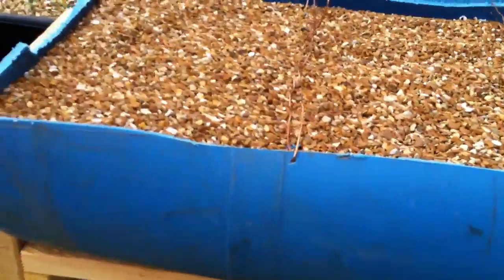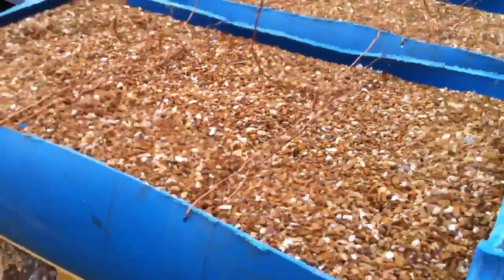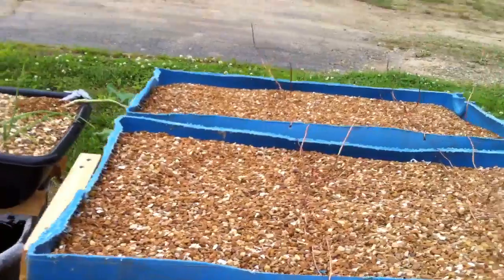You can see these two drilled holes here — this is to keep it from bowing or letting it sag at all. And I put these wires here so that I could possibly put some strawberries and have them grow on that.